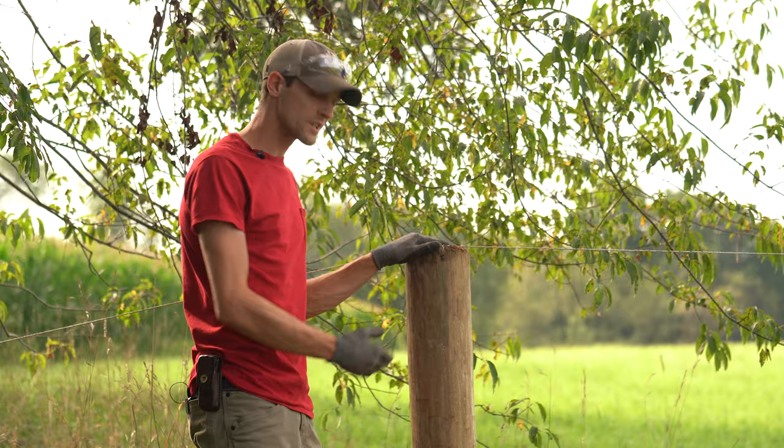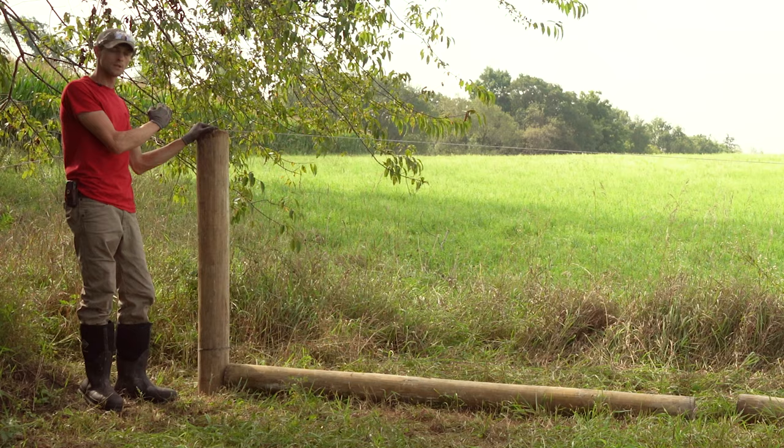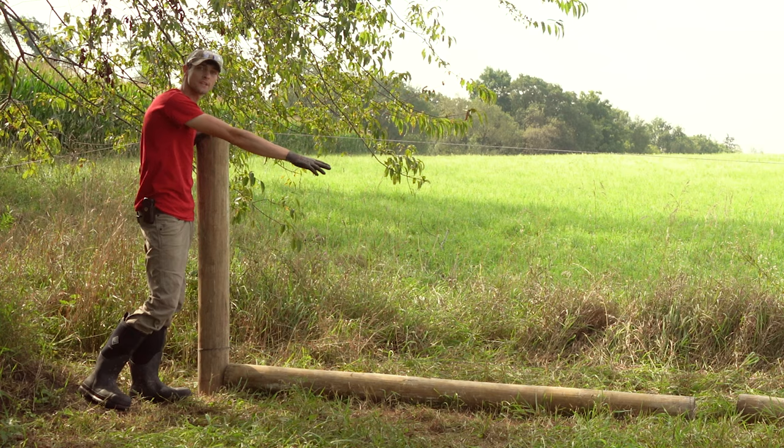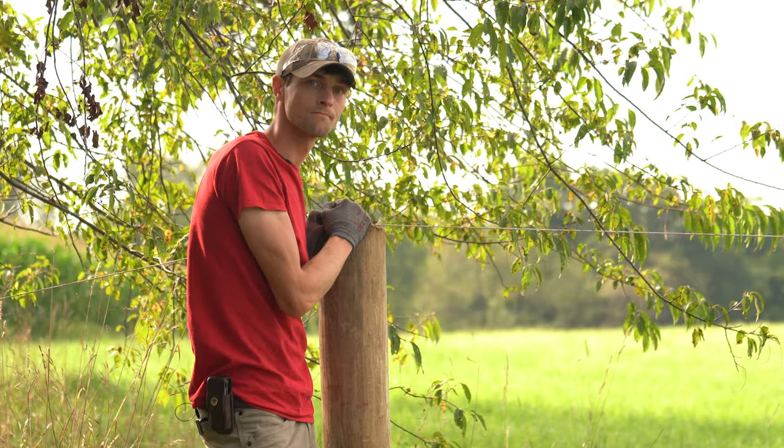We drove our corner post to the depth we're looking for. We have our outside lean. We went ahead and installed a second guide wire at the bottom. This will act as a straight line guide as we install this next vertical brace post as well as our line posts as we go.